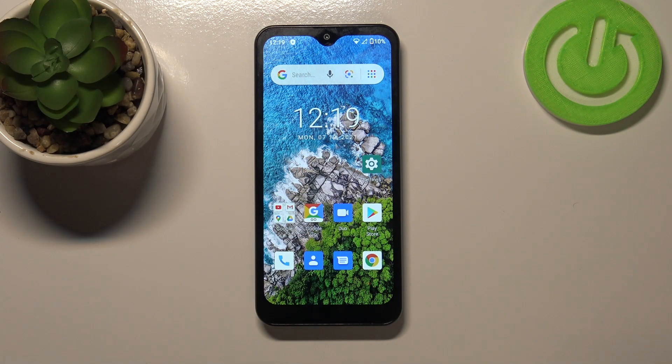Hi everyone, here we've got Ulefone Note 8P and let me share with you how to change the SIM pin on this device.